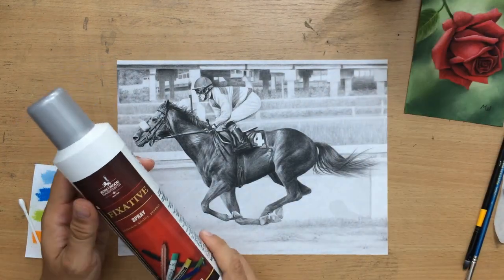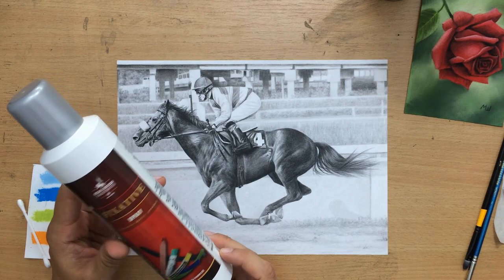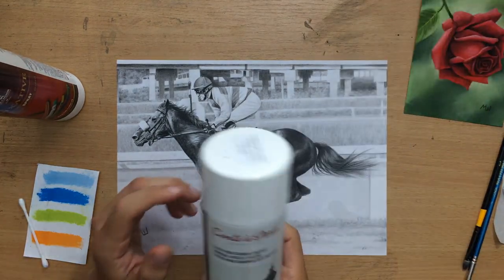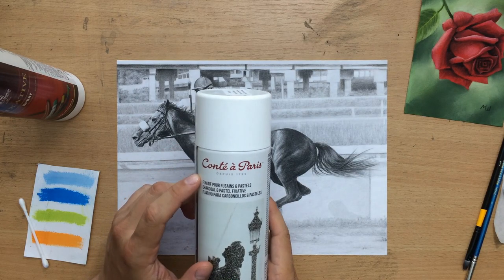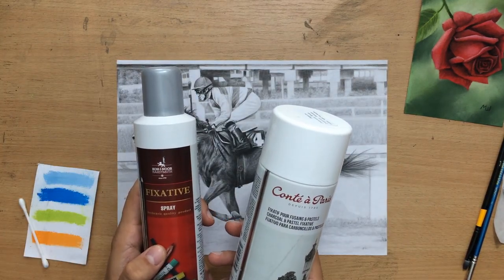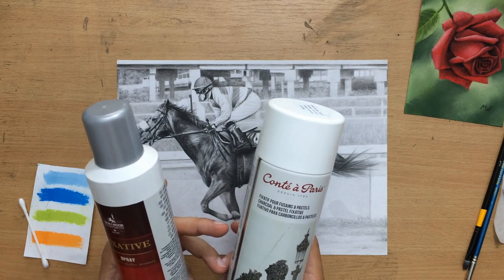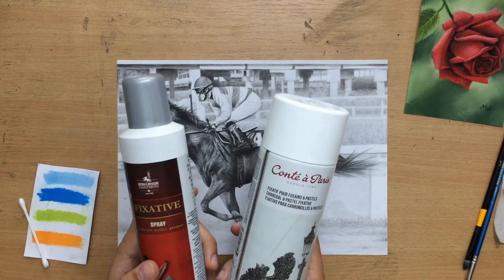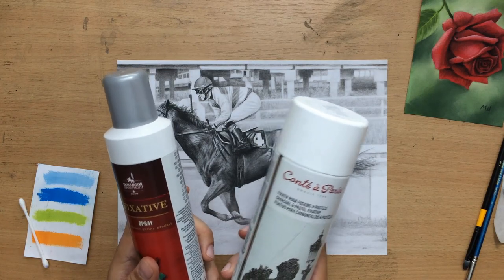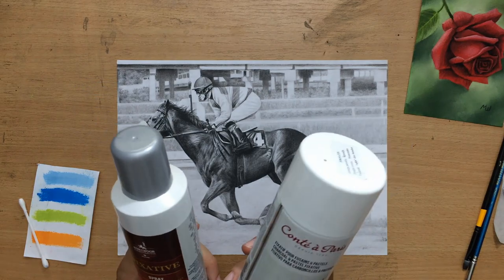There are two types of fixatives I normally use. For most of my drawings — colored pencil, graphite pencil, and charcoal — I use this Cochinol hardmouth fixative, and I've been using it for many years. But with pastels I tend to use this Conte a Paris pastel fixative. I'm not really recommending any specific brands because there's not that much difference between different brands, but these are just the ones I normally use.